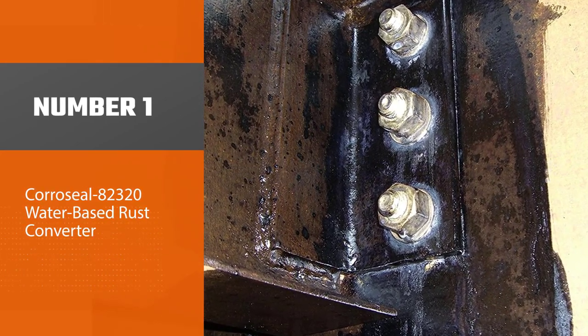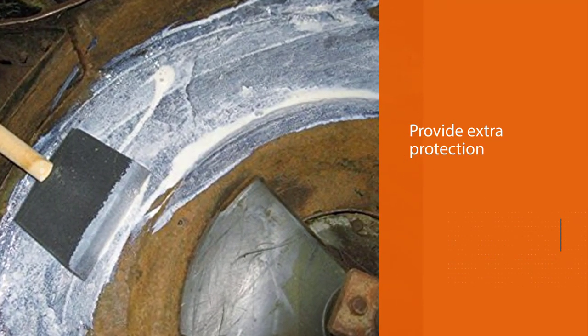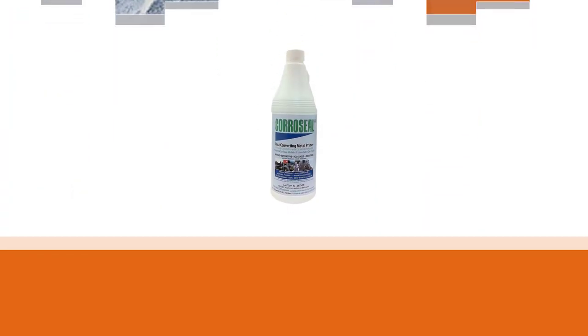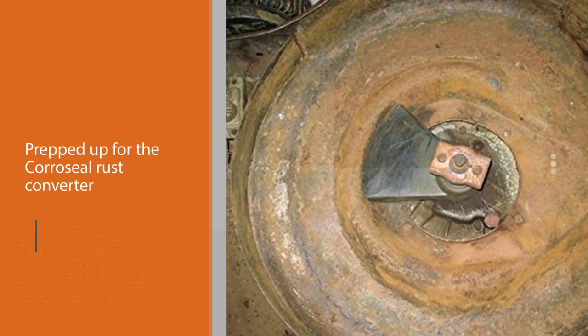The Corrosial 82320 water-based rust converter converts rusted iron into magnetite, a magnetic metal which can be used as a protective barrier against future rusting. It also primes the metal, so you get two jobs in one. You can add a layer of paint over the converter to provide extra protection.